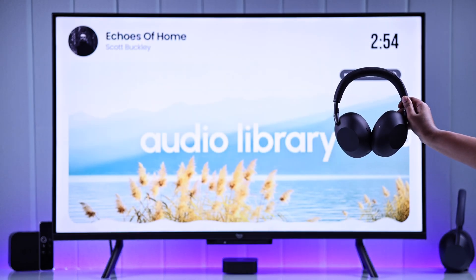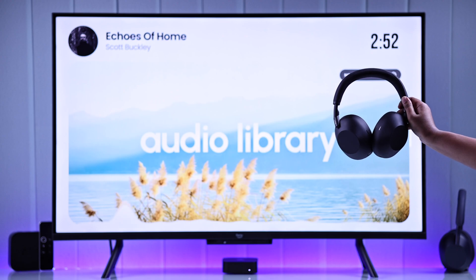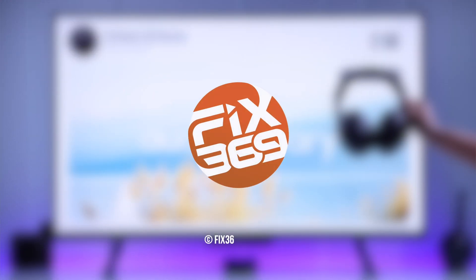That's it! Your Sony headphones are now paired with your Apple TV and ready for a great audio experience. Thanks for watching!